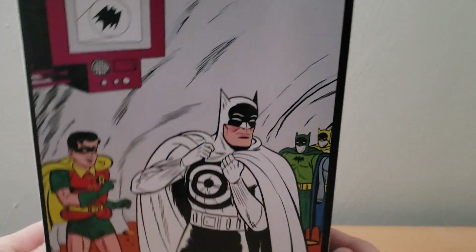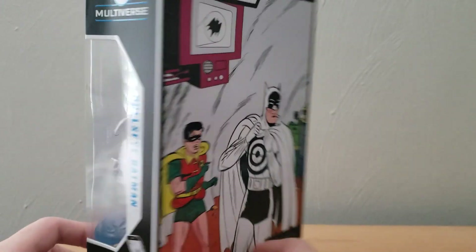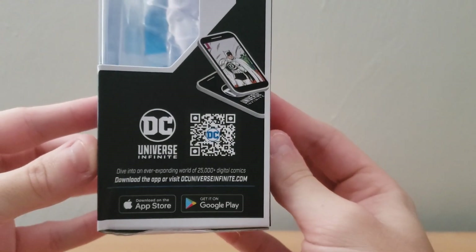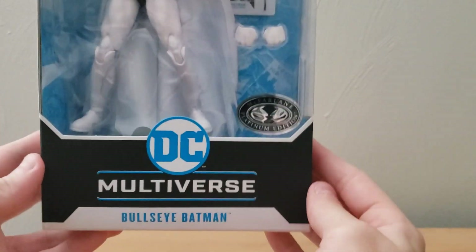On the back we have some nice artwork, and I think part of this — at least this segment with Batman — is on the included card. We do have this side of the box where it looks like you can actually scan it, so maybe they have some type of DC Universe Infinite — something that keeps track of the figures you purchase.